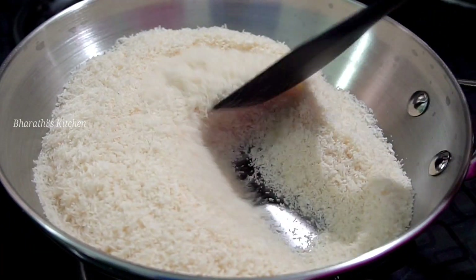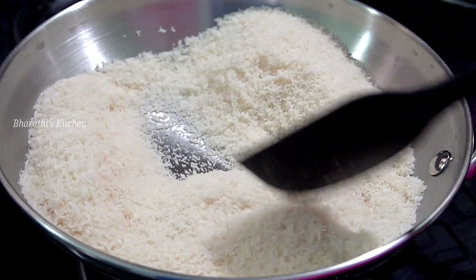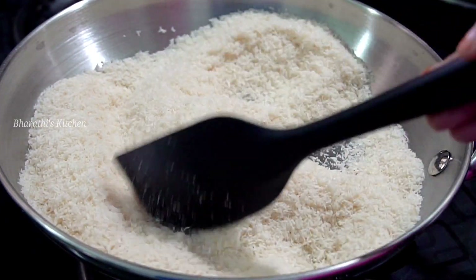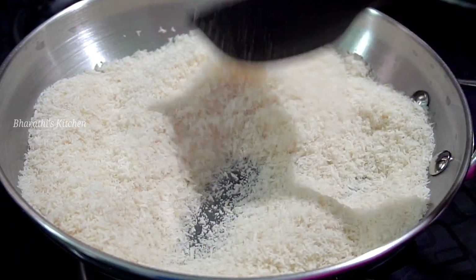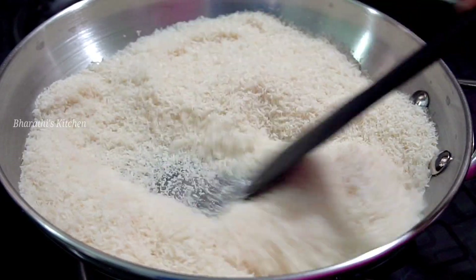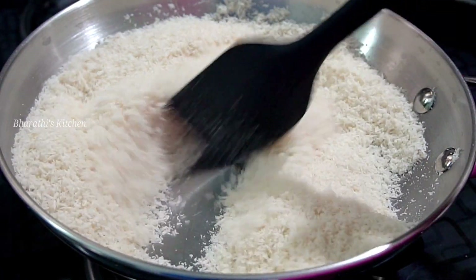2 cups of rice, 1 cup of rice. Let's fry it — it's time to fry it. It's very fast.